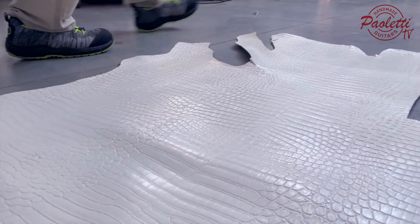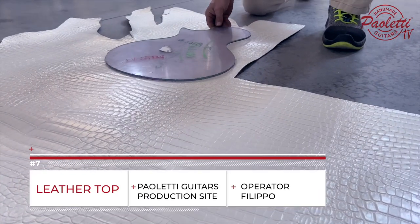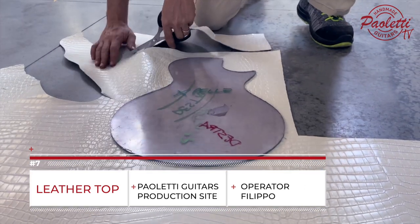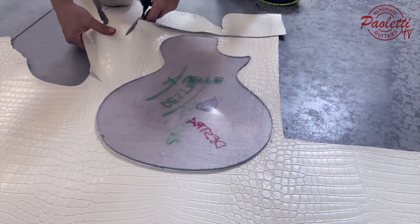Hello everyone and welcome back to the production site. Today we are going to show you how we cut leather for our leather series defense.